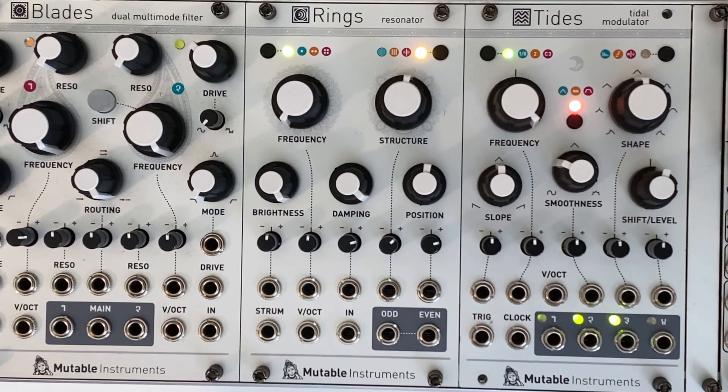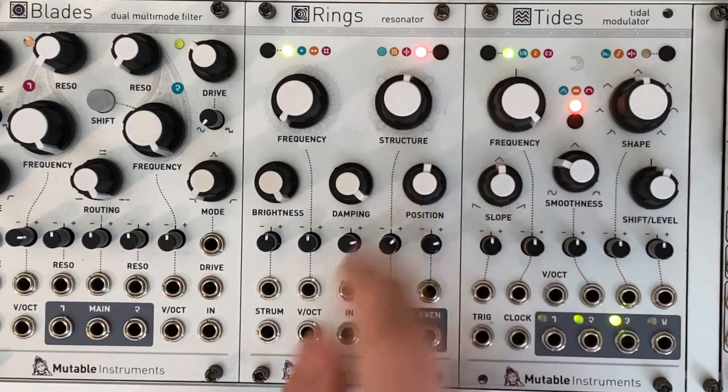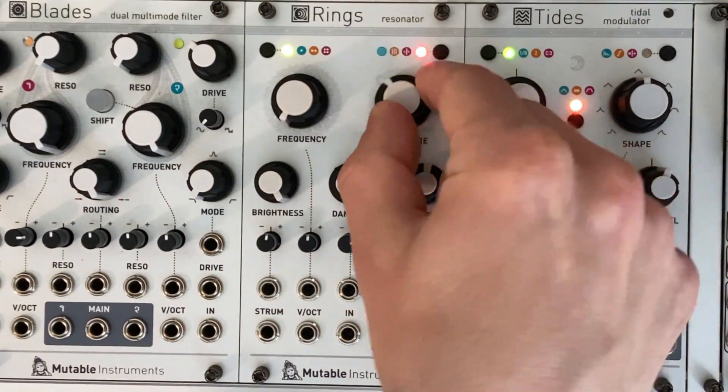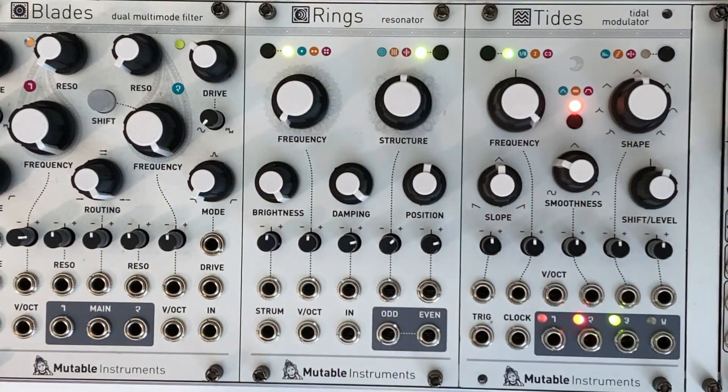I'll give a short example of the other two modes as well. The modulated inharmonic string mode can get you the reverb effect, although it has a much smaller range and goes into a noisy and, as the name implies, inharmonic direction when structure is set too high or too low. The modal resonator can create a chorus and flanger effect with certain settings and modulation, but mostly doesn't work for reverb.